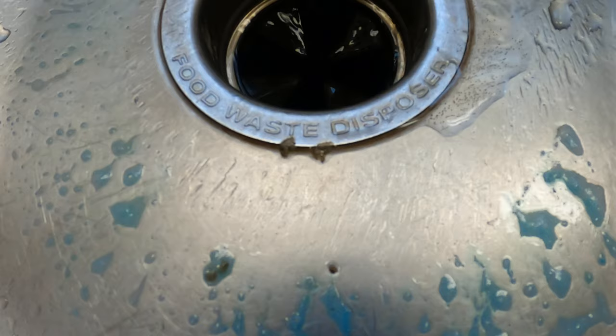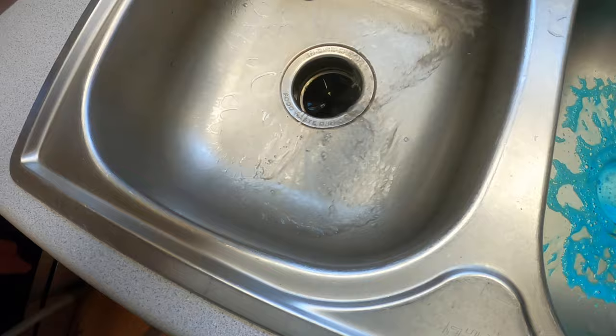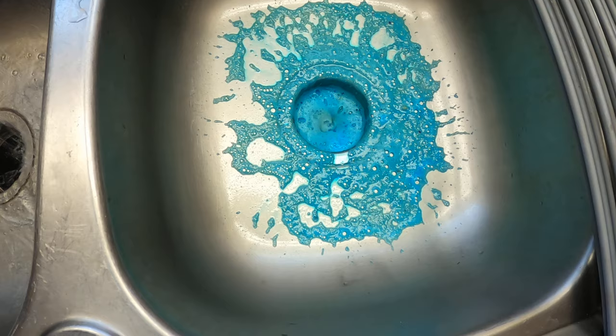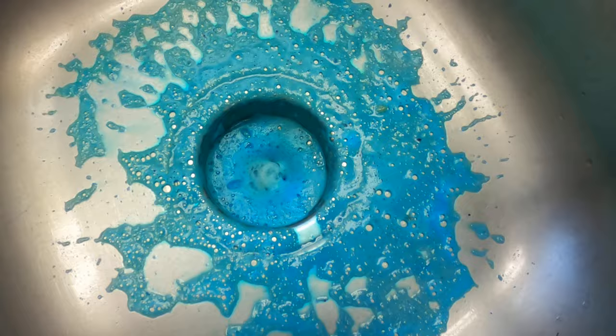All right, you can see some of that grime. I'll rinse this side out. It's all draining away.